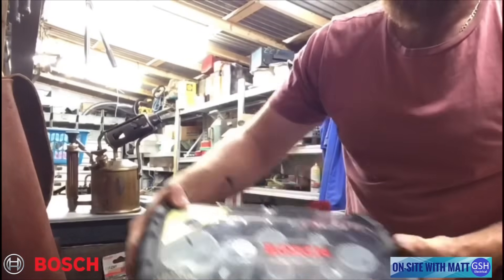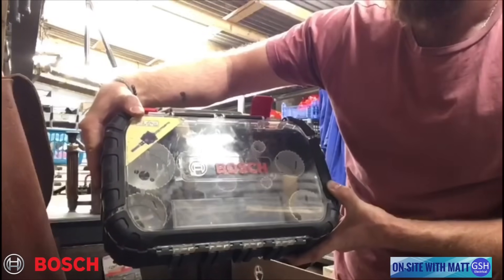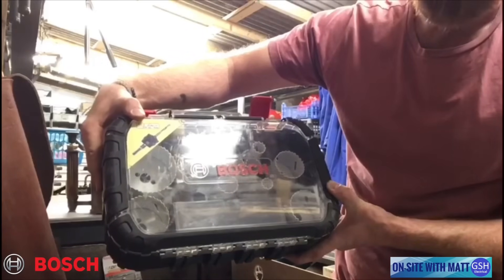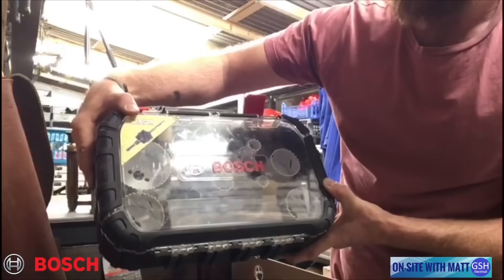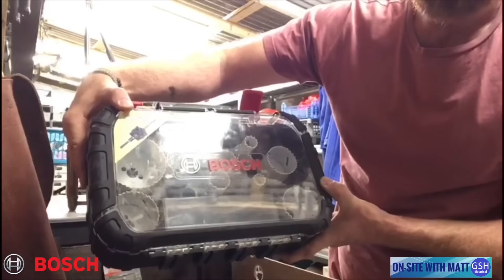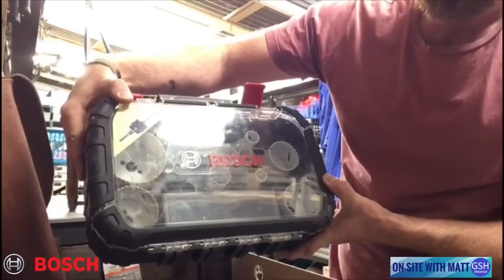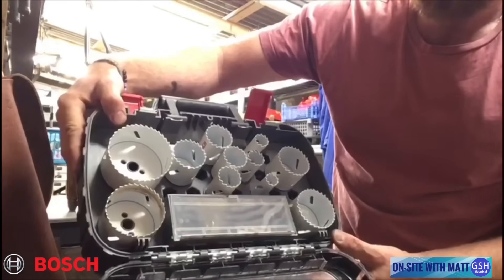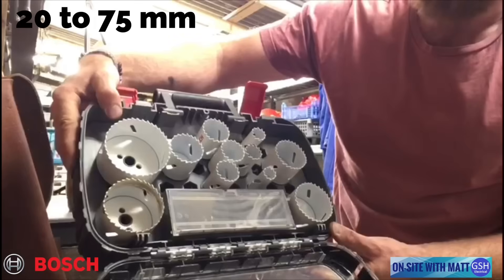So we came back with this set here — hopefully you can see that. It's a Bosch quick release system set. I'm not familiar with this set at all; we've had it in the cupboard for several weeks, and today was the first time I used it. I'd just like to shoot a quick video to show how brilliant this set is and do a quick demonstration of how it all works. It's a case that all the hole saws sit in — I think they range from about 20mm up to about 75mm diameter.